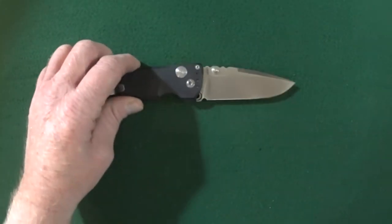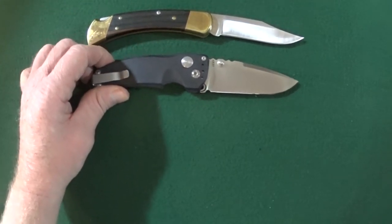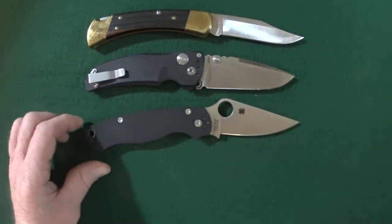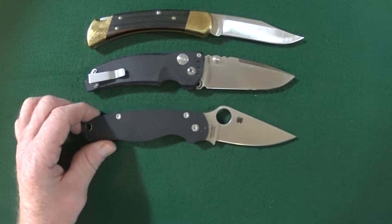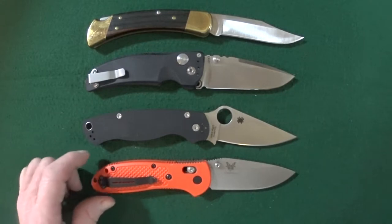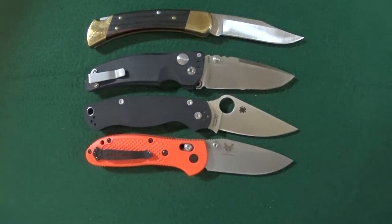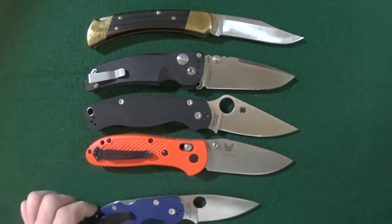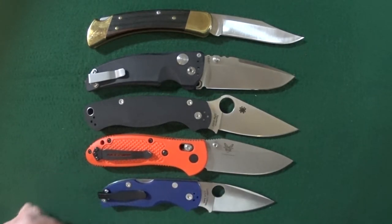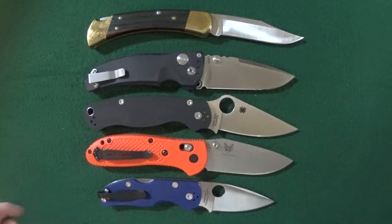Let's go ahead and bring in a couple other knives for comparison. We're going to start out with the Buck 110 and Spyderco Paramilitary 2, then the Benchmade Griptilian, and one more — the Spyderco Native 5. They're all pretty much similar in length, with the exception of the Native 5 of course.